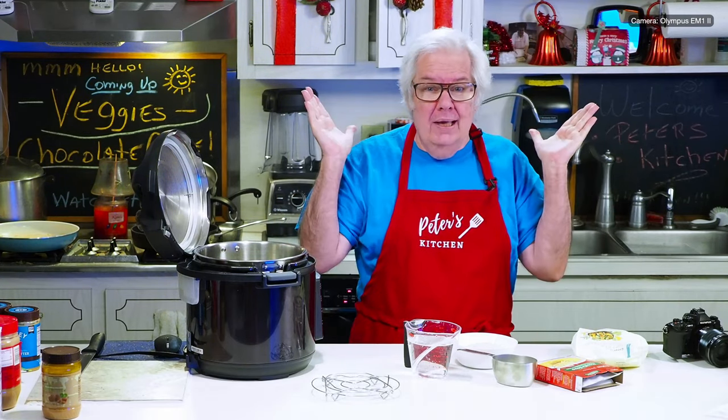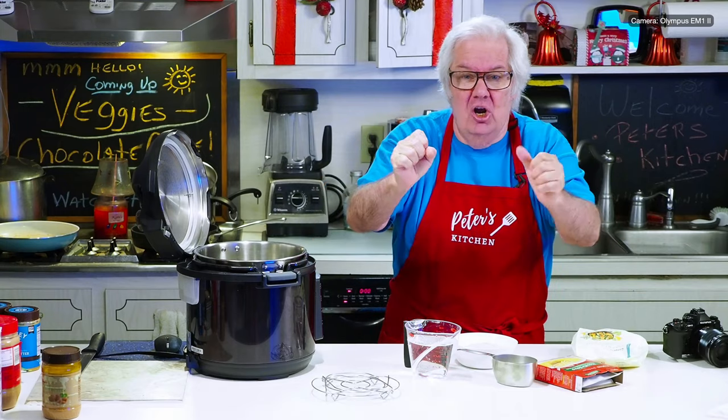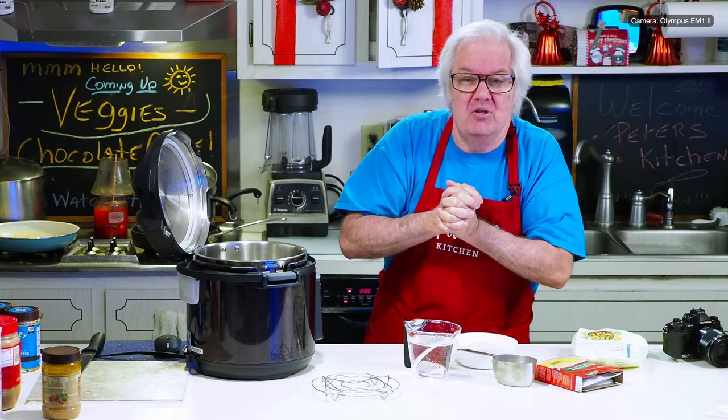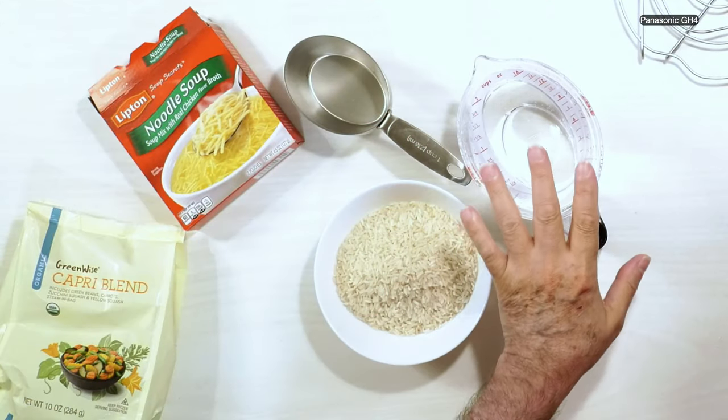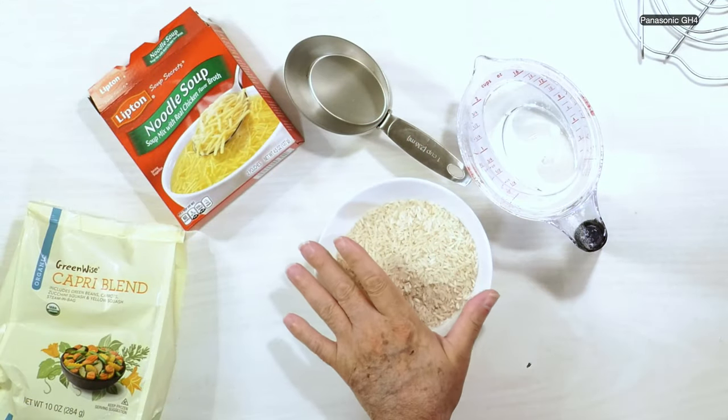Hey, it's Peter Greg, Miami Florida, welcome to Peter's Kitchen. The quick version of this rice for those that don't want to go through the whole video: we're going to take two cups of water, one cup of rice.